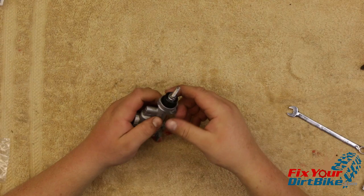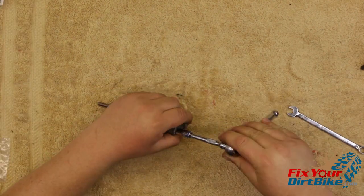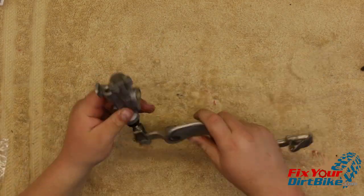Apply some rubber grease to the inside of the new boot and slip it over the push rod. Push the boot into place with the round side of your 8 millimeter wrench and make sure the top of the boot seats in the groove past the nut. Wipe off any excess grease. Install the diaphragm and reservoir cap.